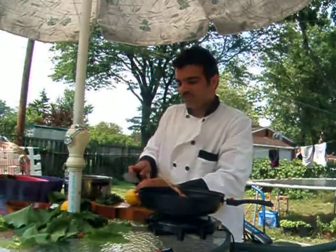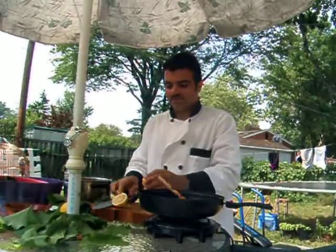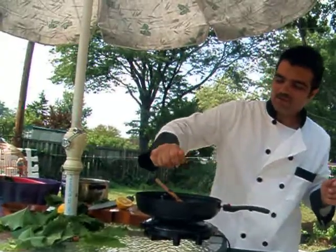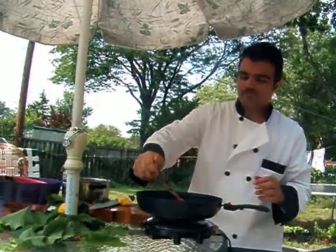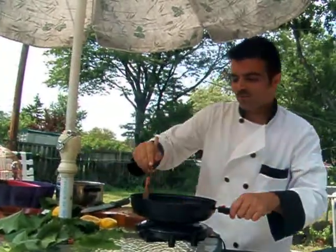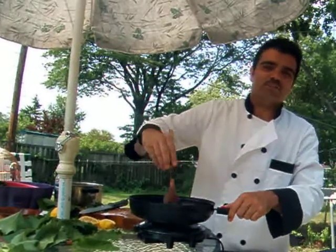Next, you add your lemon — your fresh lemon. Squeeze it very carefully. These are all ingredients that you would find in Mediterranean cooking.